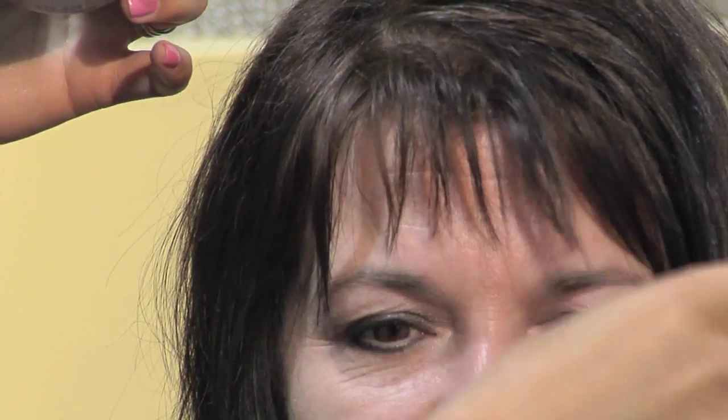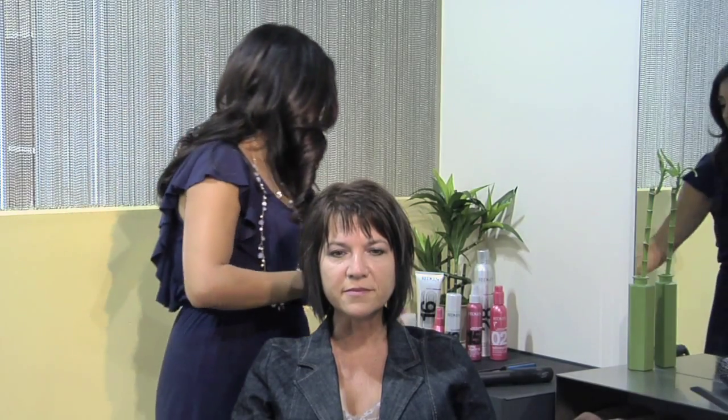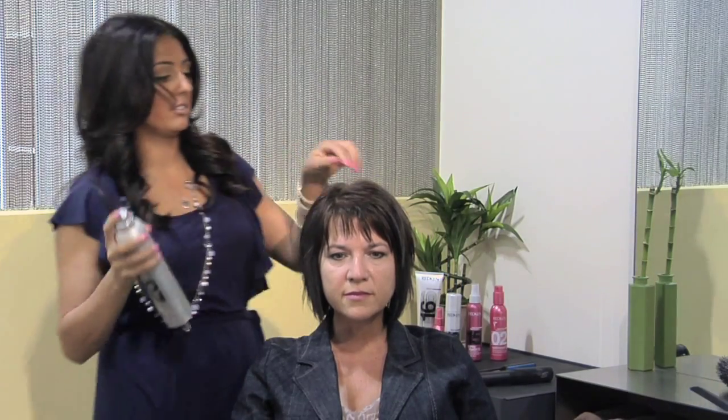Make sure you get some in the ends of your bangs. Then use a medium hold hairspray to add lift and hold all over.